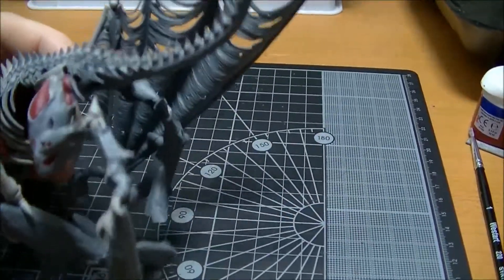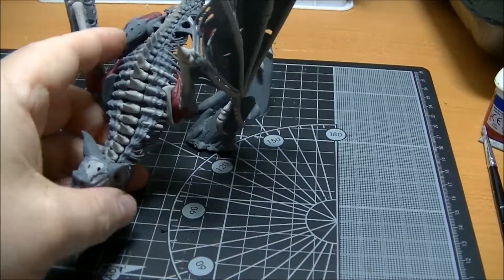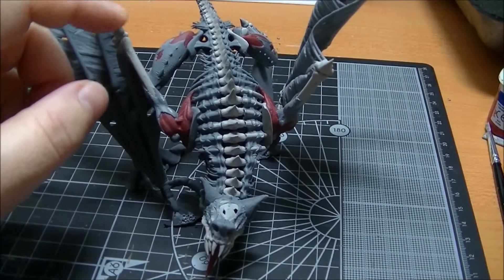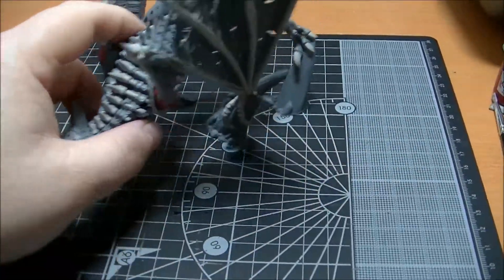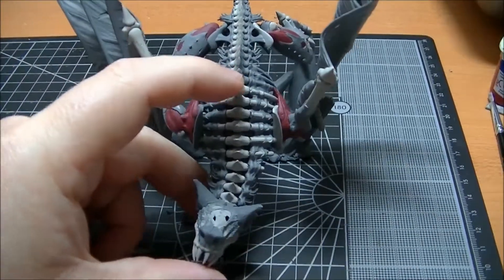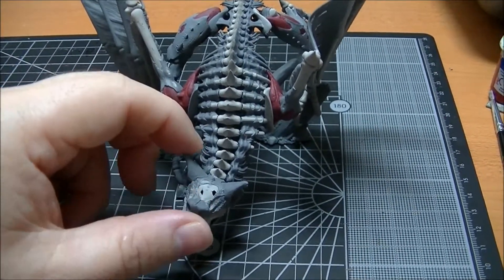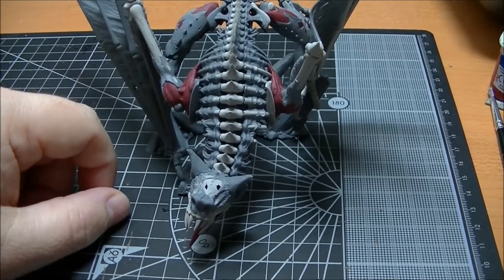Yeah, having fun so far, really enjoying everyone else's videos — keep it up everyone! I'm going to have a battle today with this guy and my Vampire Counts army against Orcs and Goblins, so hopefully he performs really well on the battlefield. Alright guys, take care of yourselves, remember to like and subscribe, and I'll see you in the next update. See you guys, bye!